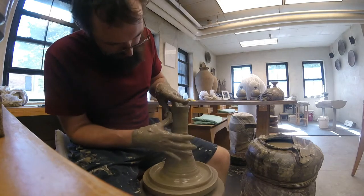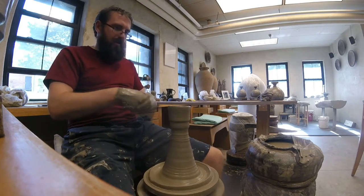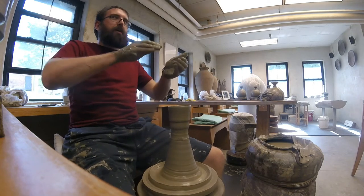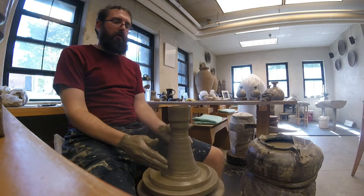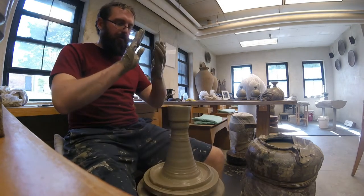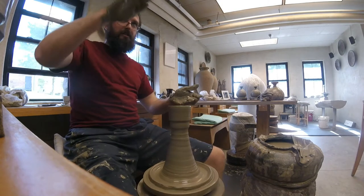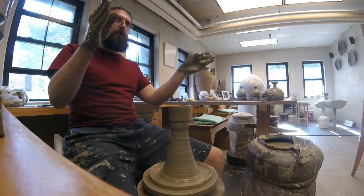There's a twist cone wedging — that's what it's called. You kind of work it into a spiral. And when you're throwing, you wheel wedge it: you bring it up, push it down, up and down, up and down, so the twist moves to the outer edge.